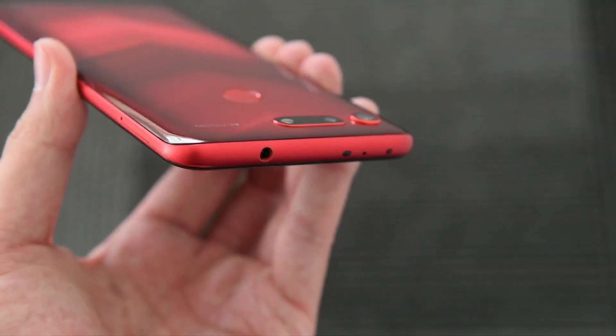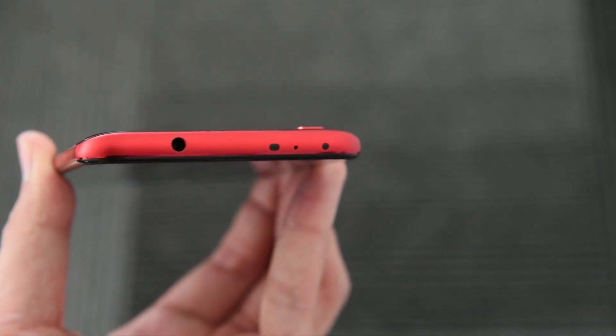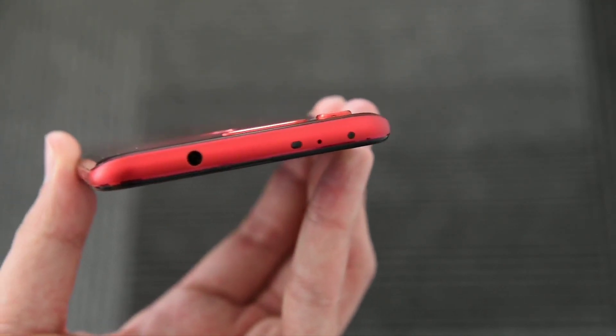The device still has a headphone jack on the top along with an infrared sensor and a mic. It is good to see a headphone jack with no compromise at all.